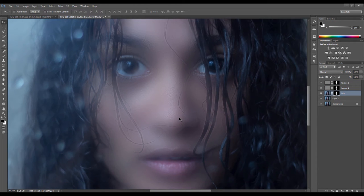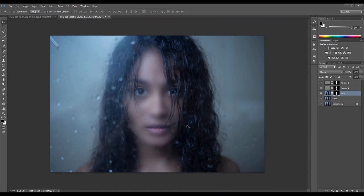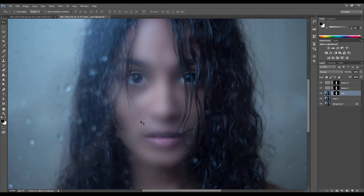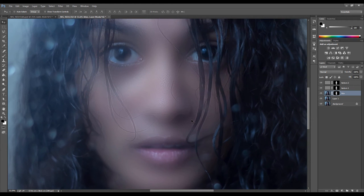Now we can start painting away some of the blur where it's not supposed to be, because as you can see the nose and some facial features are disappearing. For this, we can start painting on the mask with a black brush. Make sure the mask is selected, go to the brush tool, and paint with a black brush. Generally you want to start with a low opacity — about 20 or 30% — so you can slowly start painting away and gradually see what you're doing, then just brush over the areas that shouldn't have the blur.